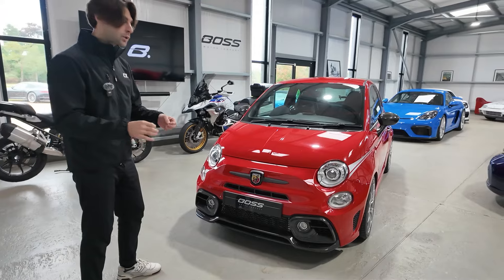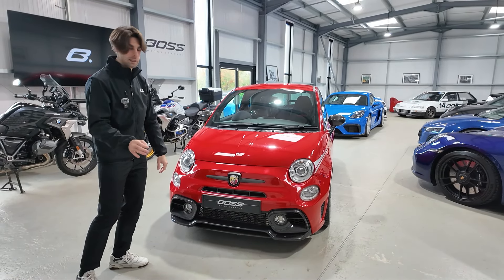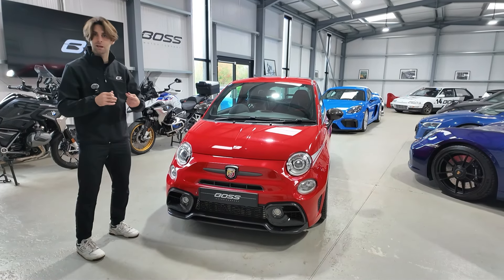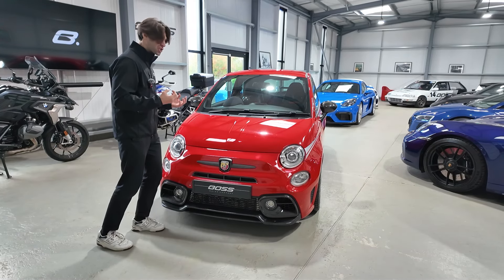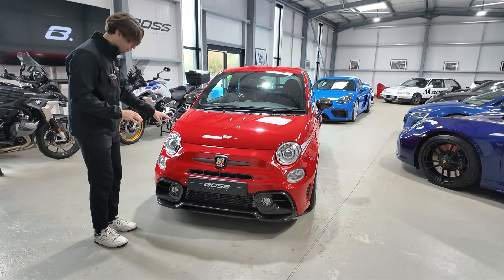The colour is Rosso Scuderia. This is Ferrari's Formula One car red — not Rosso Corsa, which is their road cars. The Formula One red is slightly brighter so the cameras for television can pick up that shine of red on screen. So really importantly, this is Rosso Scuderia.